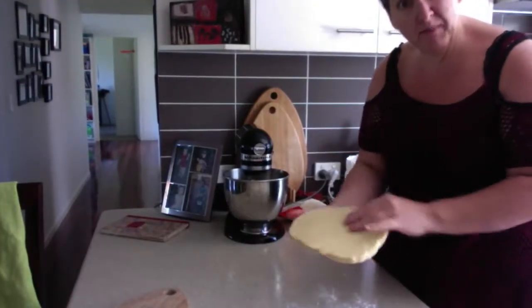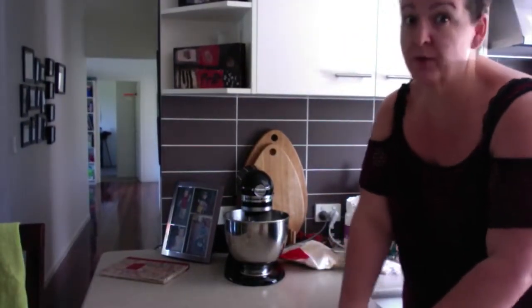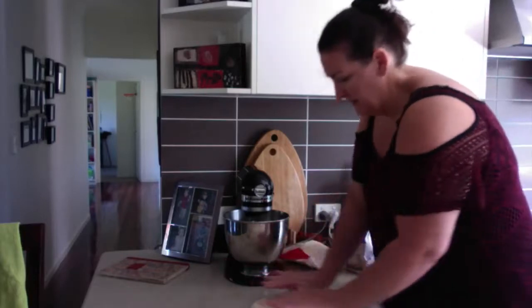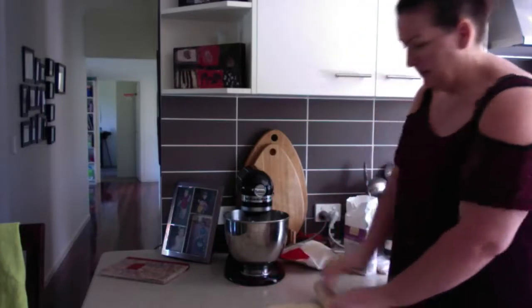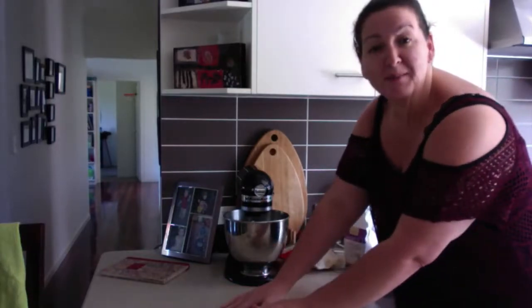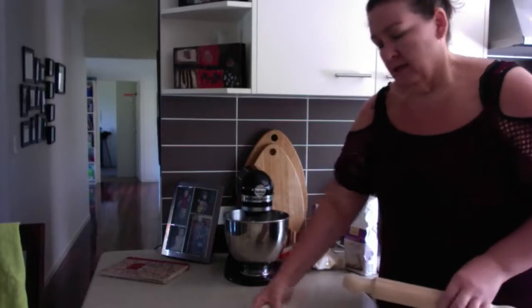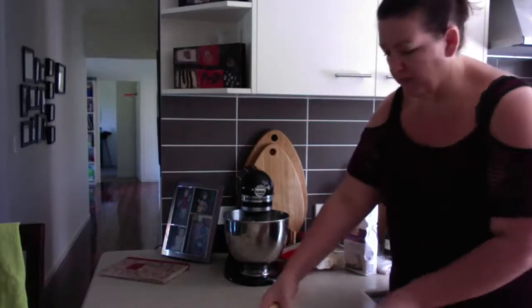I have my pastry out of the fridge — it's been there for a little over two hours because I had to do something else. Now I'm rolling it out. This is me making quiche. If you want to learn how to make short crust pastry, that's on another YouTube clip. This is just one portion of short crust pastry, and it's rested for at least an hour as it should.